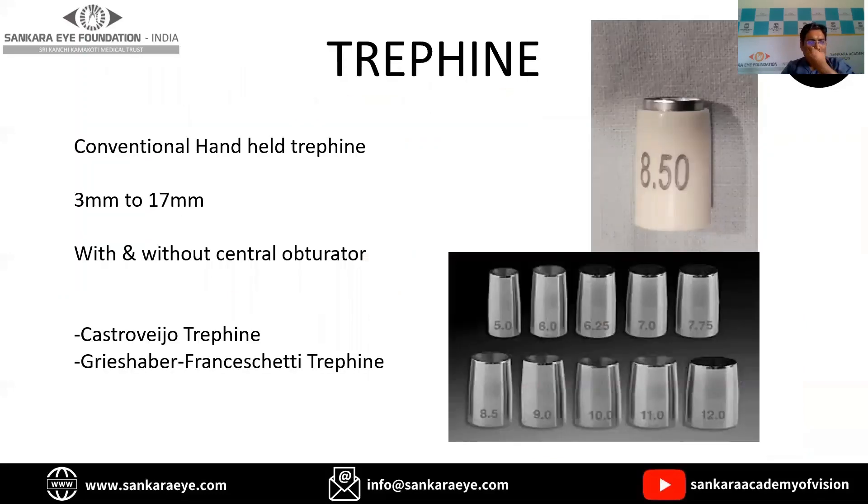Trephines are by far the most common instruments used during penetrating keratoplasty. The one shown here is the handheld disposable trephine, which is available in various sizes from 3 mm up to 17 mm. This is mainly used during both the donor and the recipient preparation.